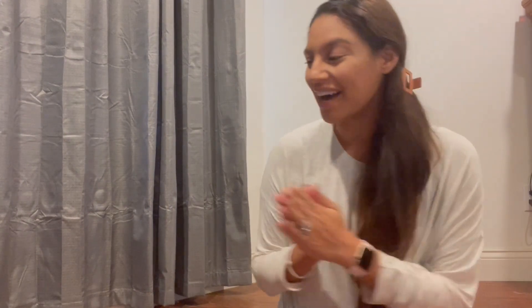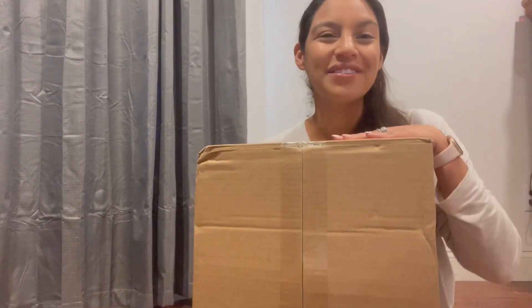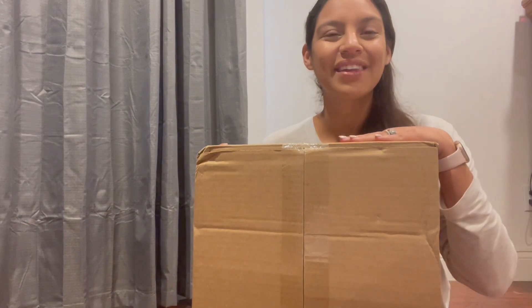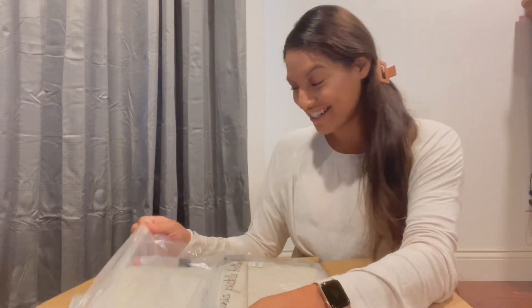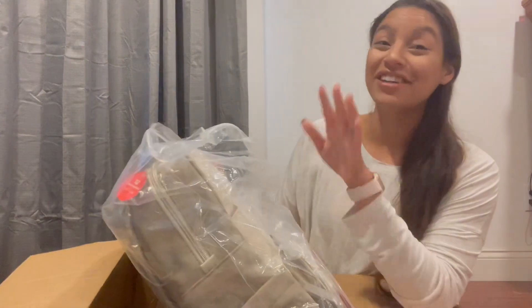They reached out to me and sent me this new bag from the summer 2023 collection, and I cannot wait to show you guys. We're going to open it together — I've only seen photos of it online. This bag is gorgeous, it's so pretty.